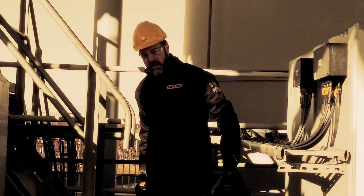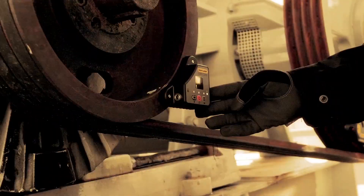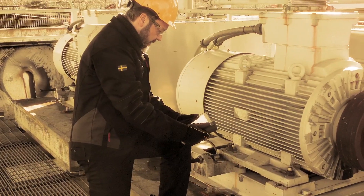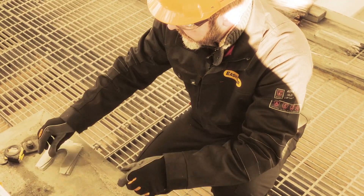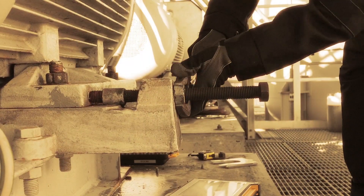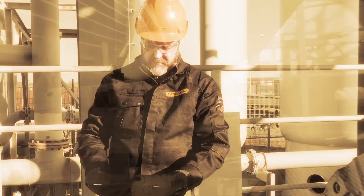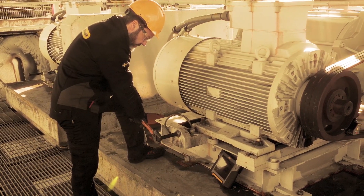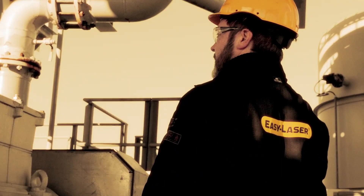One operator is enough to accurately perform alignments on wide, single or multi-belt machines. Using the app on a separate display unit, you can remain where you are adjusting the machine. With visual targets, the accuracy may vary depending on who does the job, but with the digital readout, anyone can accurately align within preset tolerances and rely on the result.